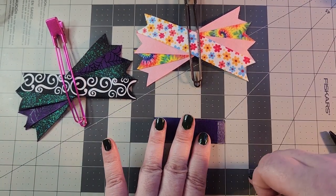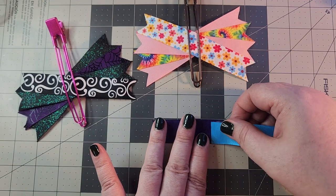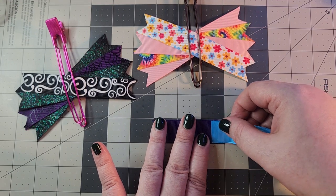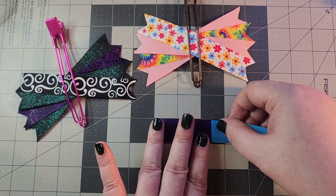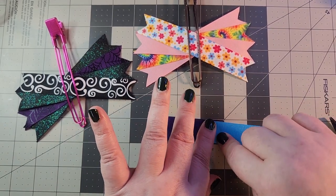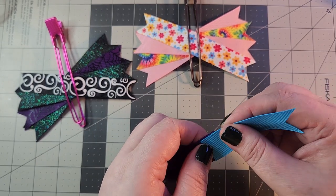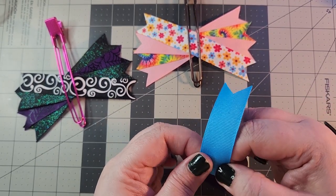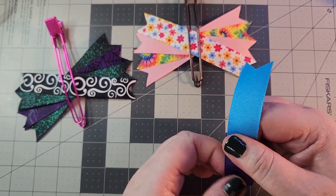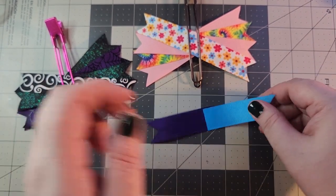You're going to use the grid to line this up so that you have a half-inch overlap. I did it a little bit crooked but it'll be fine in the end. Press down to make sure that everything has adhered and you're good.